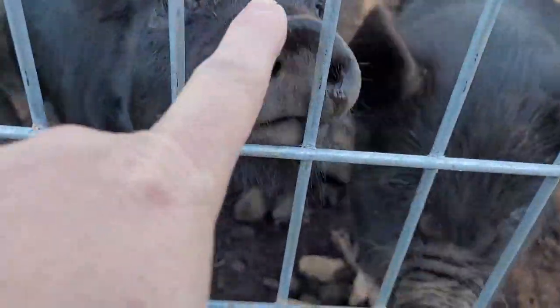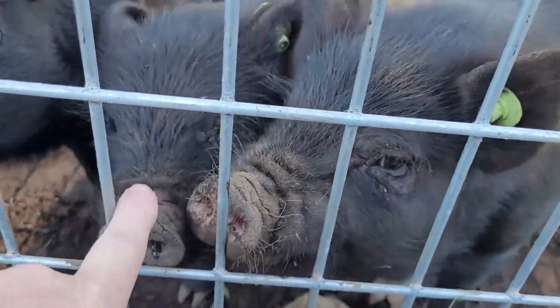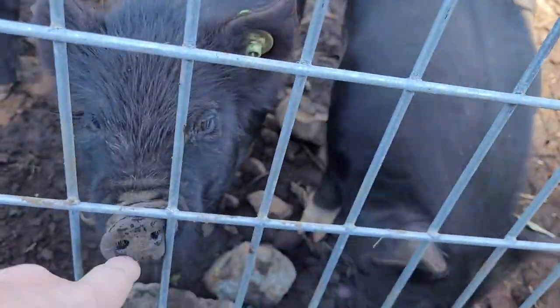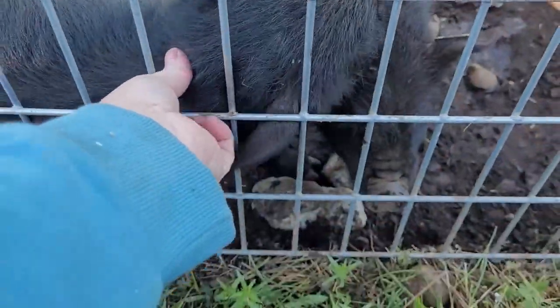Hi piggies. Oh look at you. Just little piggy piggies. Everybody wants in on it but that guy. Are you hungry? Oh here he is. Just scratchy scratch.